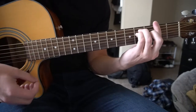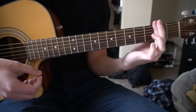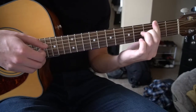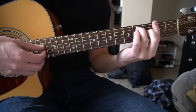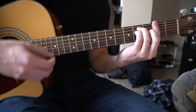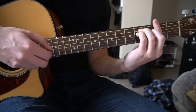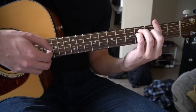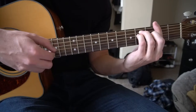Next you're going to go to an F sharp major chord. Your index finger is going to bar the 2nd fret of all 6 strings. Middle finger is going to be on the 3rd fret of the G, ring finger on the 4th fret of the A, and pinky right under on the 4th fret of the D. You can pick the E, G, and B strings and then the G again.